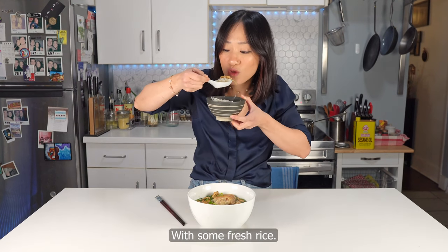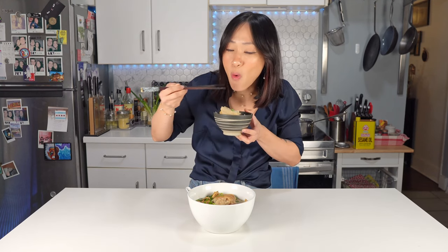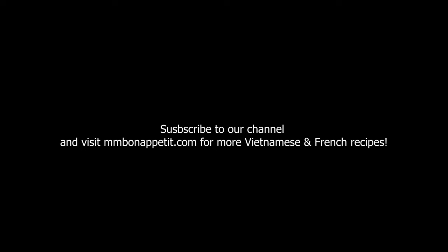Serve with some fresh rice. I hope you enjoyed this recipe. Make sure you subscribe to our channel and visit eminbonapetit.com for more Vietnamese and French recipes.